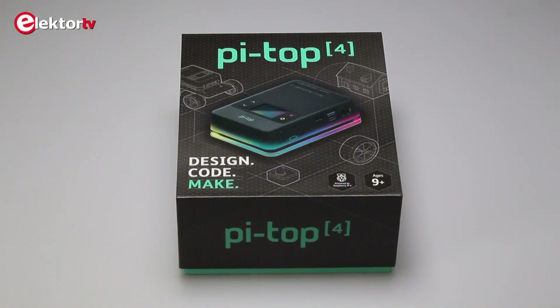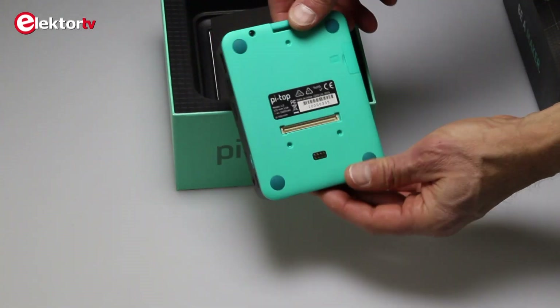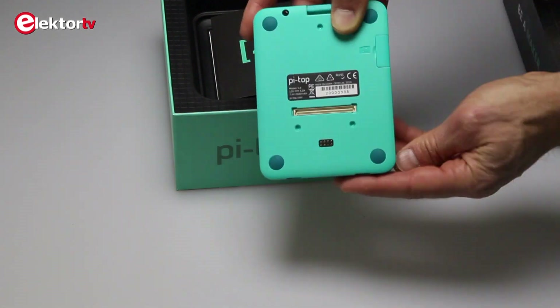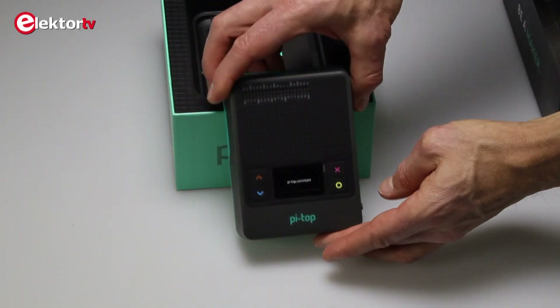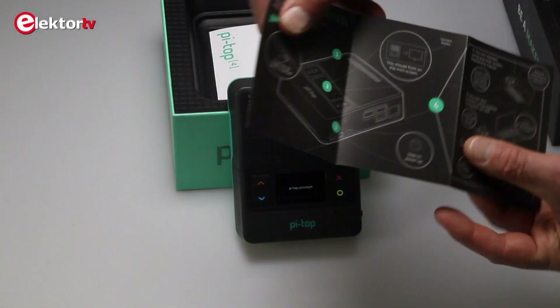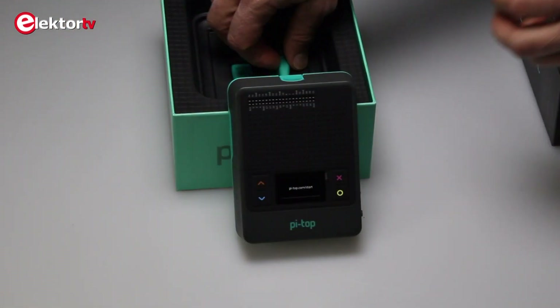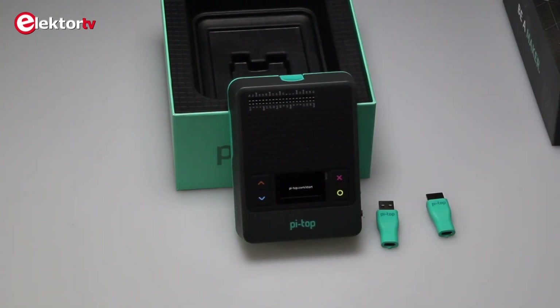The Pi Top 4 is a robust educational computer intended for makers, and especially young makers, better known as children. The Pi Top 4 doesn't really look like a computer, but more like an intercom unit or a radio alarm clock. Inside it sits a Raspberry Pi 4 with 4GB of RAM, a battery, and also a ventilator.